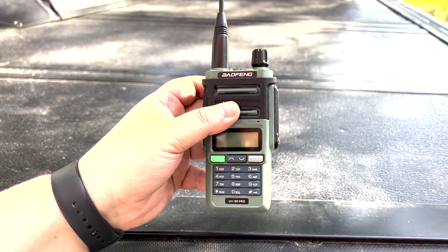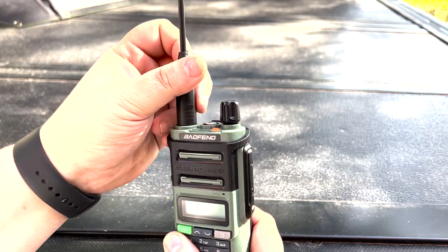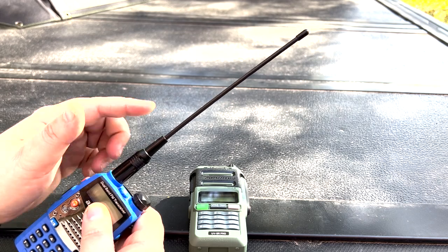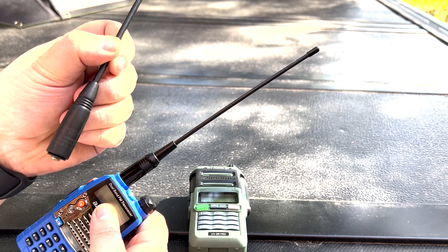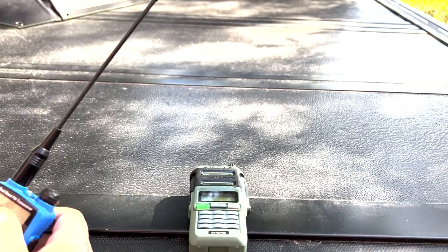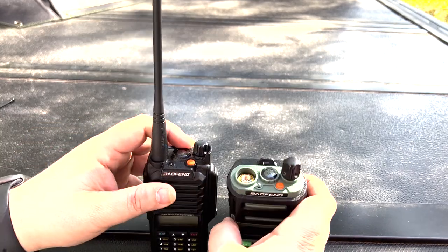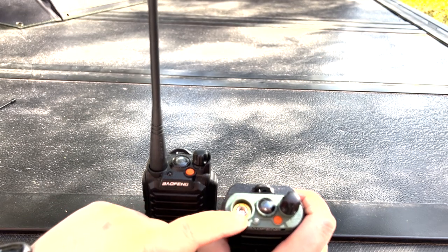They advertised it as eight watts and we will test that — I'll throw it on a meter shortly. Also, this antenna did not come with it; it does come with a new whip antenna, which I actually have on the UV5R here, so that's the stock antenna for the UV9R Pro. This is an aftermarket antenna I put on there — a Nagoya RD771 from Radioddity. The reason I did that is, if you notice, this antenna connector is really countersunk in there — it's got a lip, and then the standard SMA male connector inside.